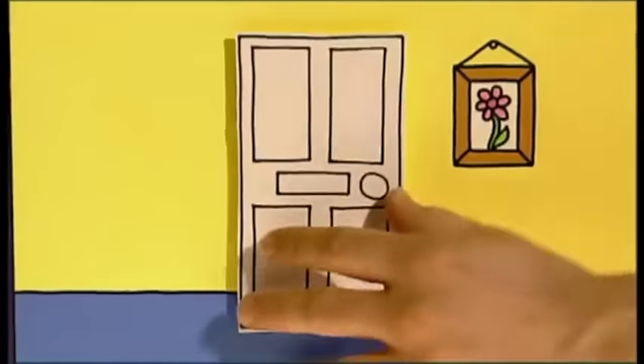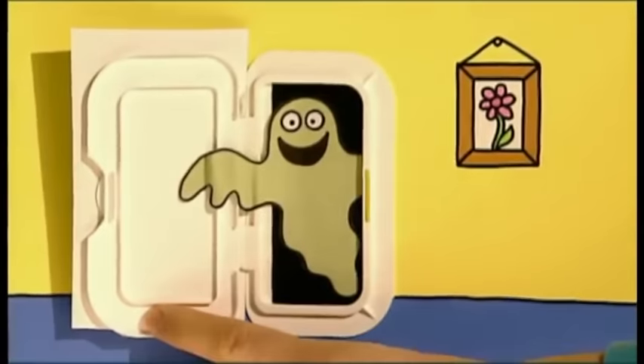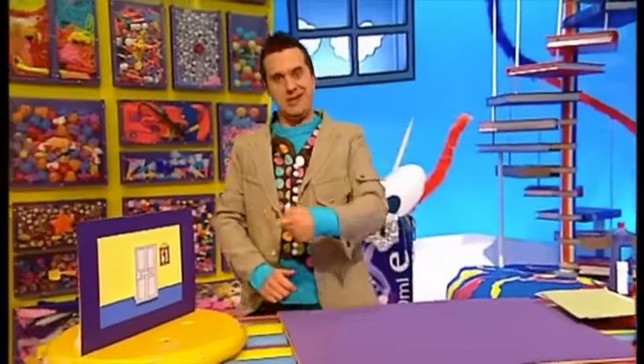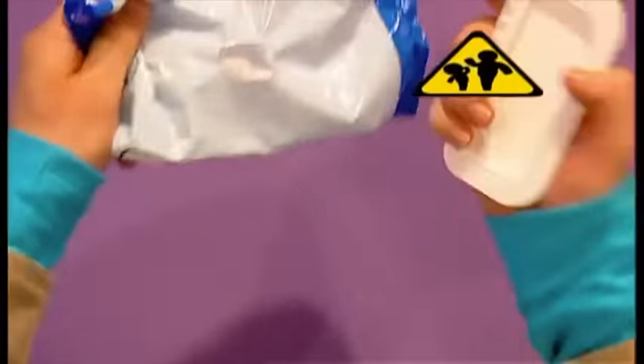Try making a surprising picture using the lid of an old packet of wipes. To make a surprise picture like this one here, you first need to take the lid off an empty pack of wipes. This is quite tricky, so you might want to ask an adult to help you.